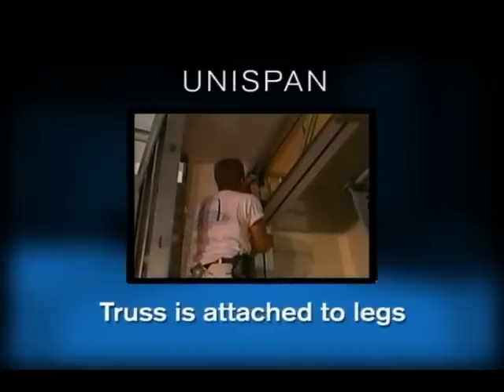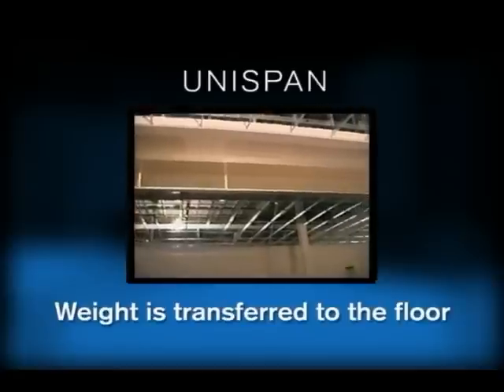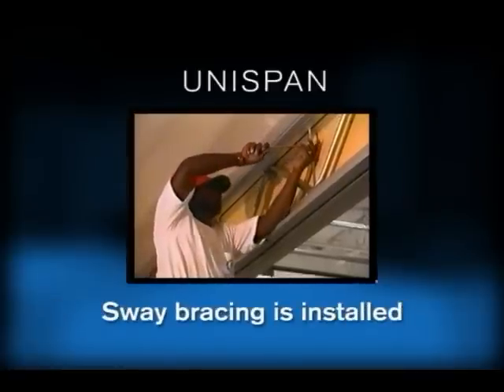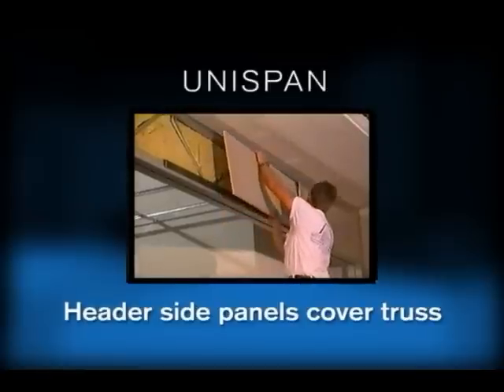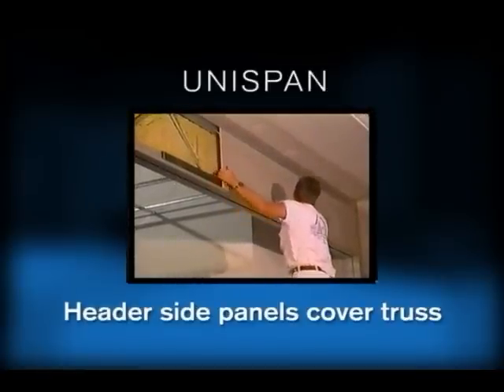At this stage, the truss system is attached to the legs. When assembled, the entire weight of the operable wall system is transferred to the floor. Various sway bracing is installed overhead to add lateral stability. Then, header side panels with face material that match the panels are installed to cover the truss and provide a baffle.